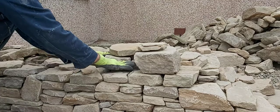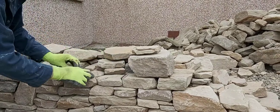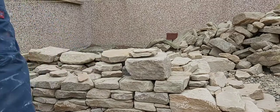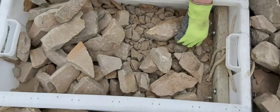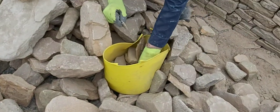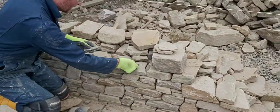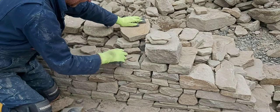I've got a bucket of thin, small stones that can be used as pin stones. This stuff flakes off when you cut the stone — you just chuck them in a big bucket.